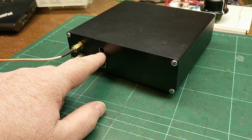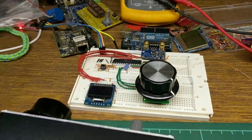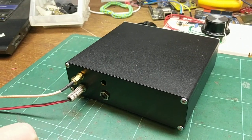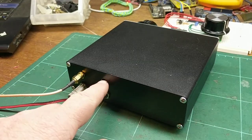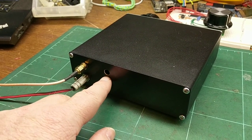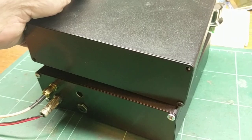There was another SMA connector here where I was putting the LO in, because I was using an external one. I've now built the LO in the front of the radio. So this may end up being a transmitter output for driving another transmitter — I actually have another one of these cases which I can stack on top.